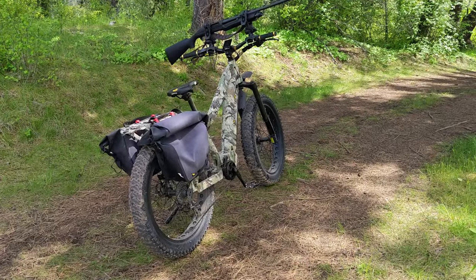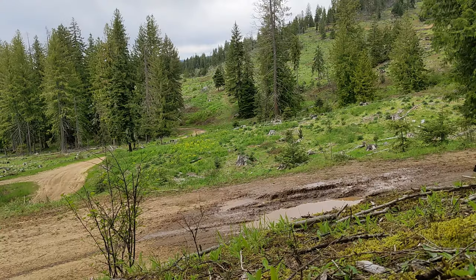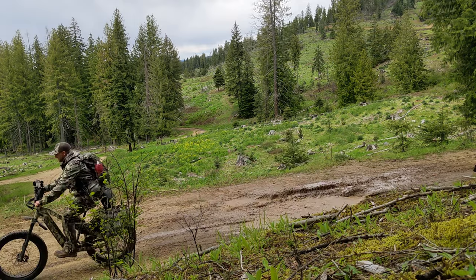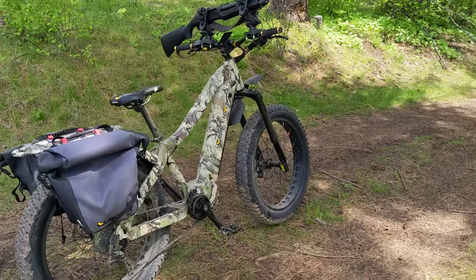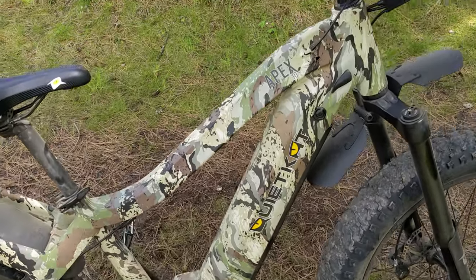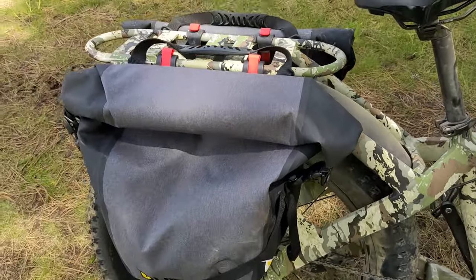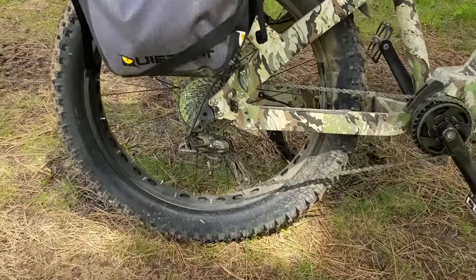Here's the Quiet Cat Apex 10 — this is the 1000-watt mid-drive motor. I've been riding it around today turkey hunting in Idaho, chasing down some mountain turkeys in steep country, and I just wanted to point out some first impressions.